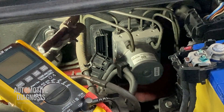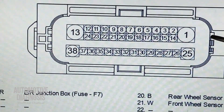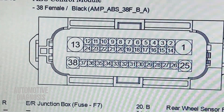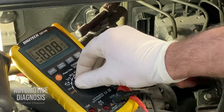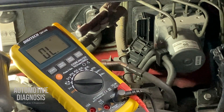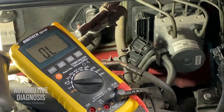The next thing to check is the ground. Based on the wiring diagram, pin number 13 and pin number 38 are the grounds provided on the ABS connector. Pin number one was already checked for power supply. Pins 13 and 38 are the ground, so we need to check those as well to make sure ground is provided for the ABS motor. On the multimeter, select resistance or continuity — at the same time you check for open circuit and check the resistance.